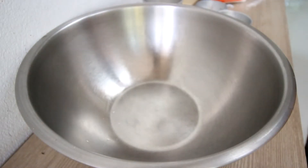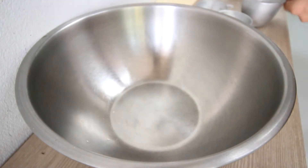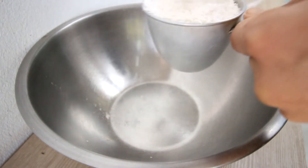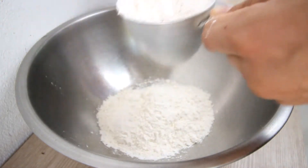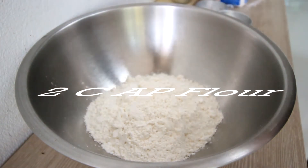Our recipe today is going to be very easy. I'm going to start with our dry mix. We're making approximately four scones, so let's start with two cups. I'm going to make savory scones today, so it will be approximately two cups of all-purpose flour.